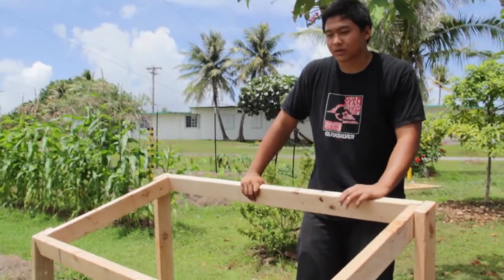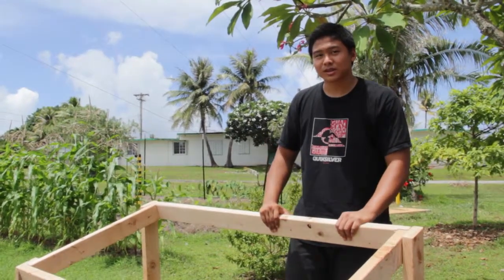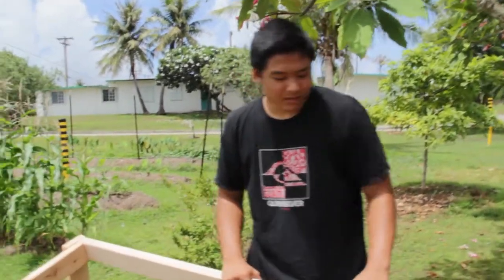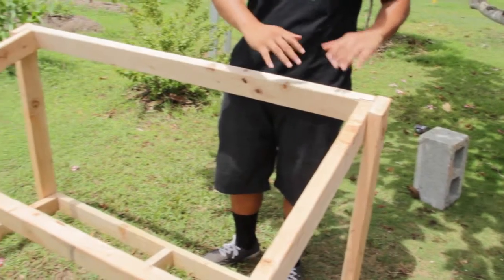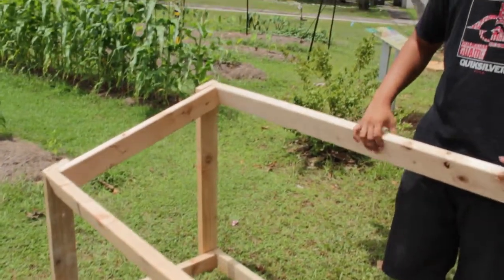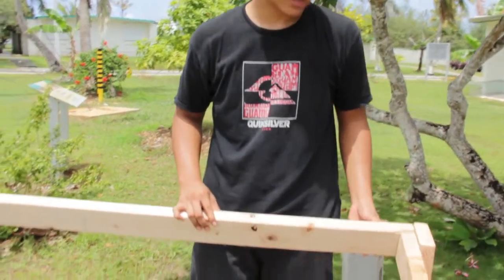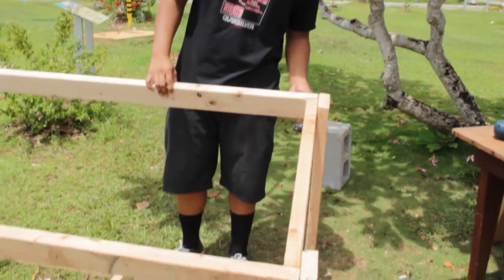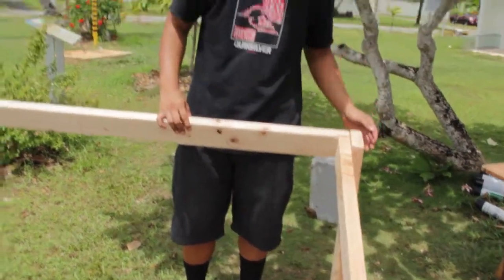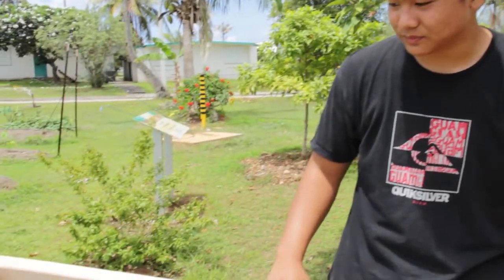This is the box for the solar-powered water heater. We used measurements to cut 2x4s to secure it right, make the right frame, and put it at an angle to catch the sun, with the screen here on the floor. Supplies we used include 6 pieces of 2x4 — though we made a little mistake and it wasn't enough, so we scavenged for some more — and we used silicone glue, nails, screws, and a tape measure to measure all the wood.